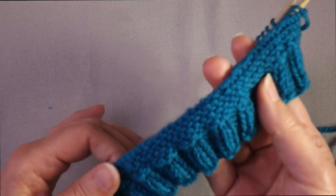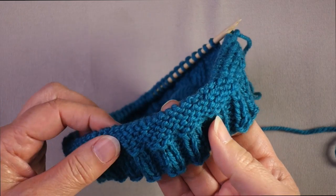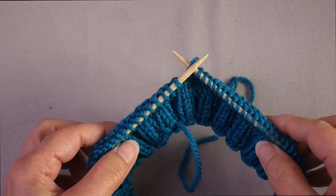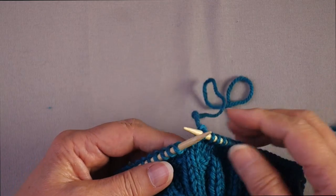Here you can see I have the start of a hat with the purl side facing out. I realized that's the wrong side of the work, and if I want the right side facing out, all I have to do is just flip the work so that the right side is facing out. That's all there is to it.